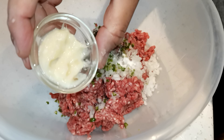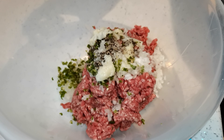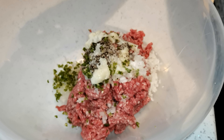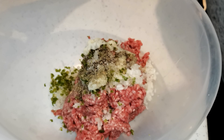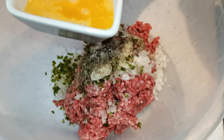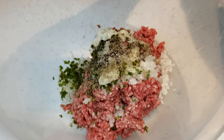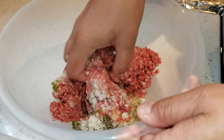Ginger and garlic paste — just a half teaspoon. Mix herbs — one quarter teaspoon. Use egg as much as you think you need. I'm going to use roughly about half. Now after washing my hands, let's just mix everything together.